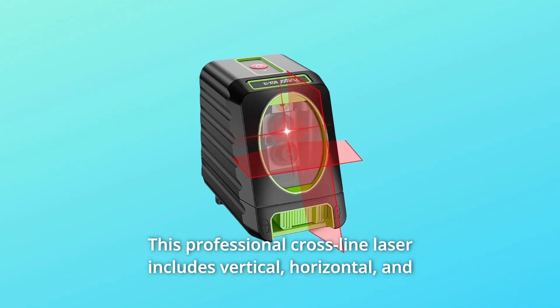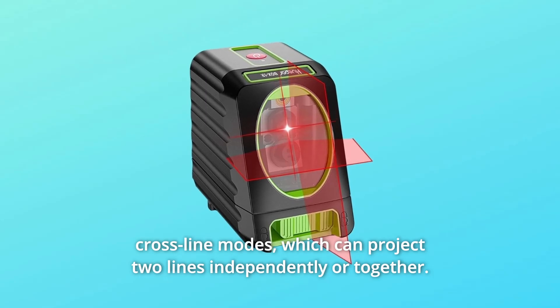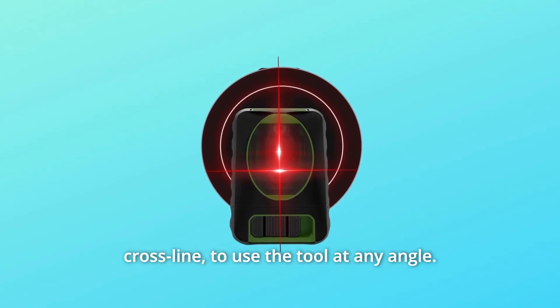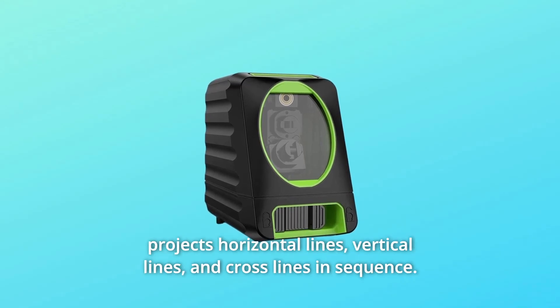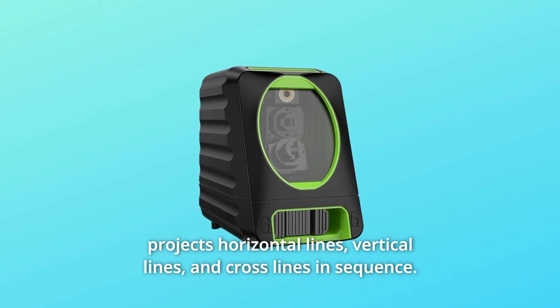This professional cross-line laser includes vertical, horizontal, and cross-line modes, which can project two lines independently or together. This Hupar has a manual mode that allows the user to lock the cross-line to use the tool at any angle, each time the power button is pressed once. The laser tool projects horizontal lines, vertical lines, and cross-lines in sequence.